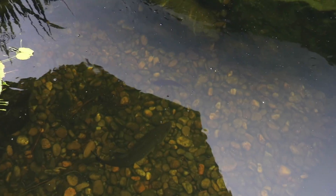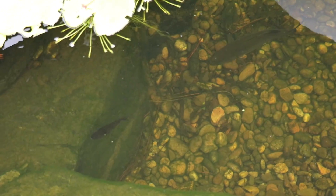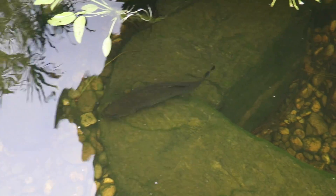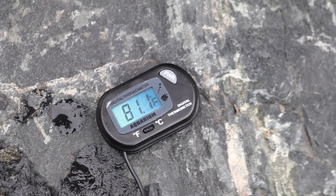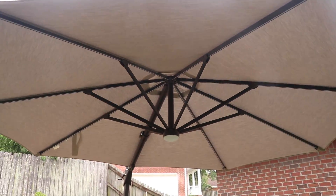We did just have Hurricane Barry come through and dump a ton of water in here, and I'm sure that cooled off the pond a good bit. But either way I think this umbrella is going to give them some nice shade. Bonnie might nip at the bluegill — yep, back to hiding. Can't blame anybody.